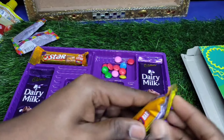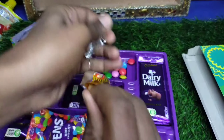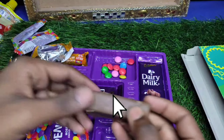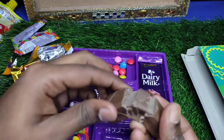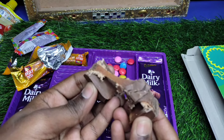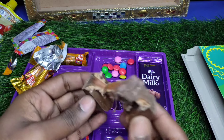Which one is your favorite chocolate? I think it is good. If you are not new, please subscribe to our channel and press the bell icon. In this box you get two 20 rupees Dairy Milk chocolates, one 10 rupees Dairy Milk, two 10 rupees bars, and two 5 rupees items. It is a premium package for the price.